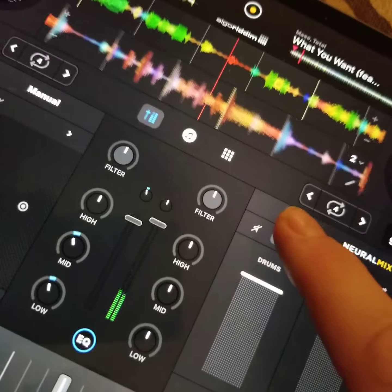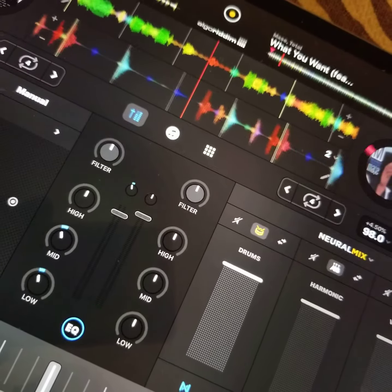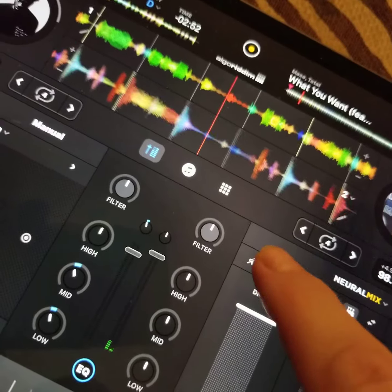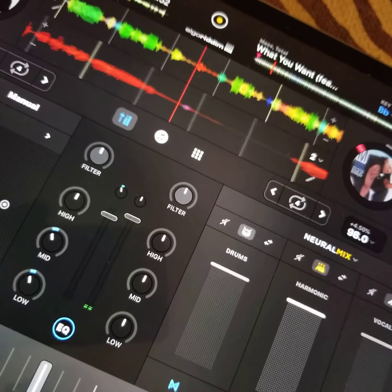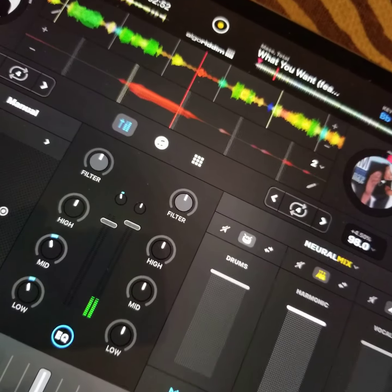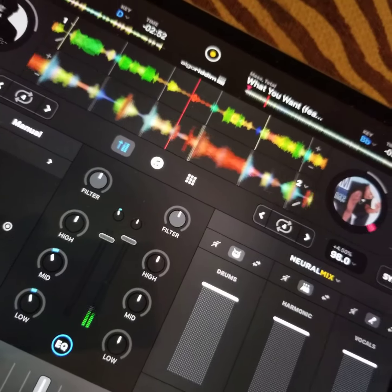Check this out — I can isolate it where it's just the drums. If I just want the harmonic, I can do that. And if I just want to make it acapella, I can do that too.